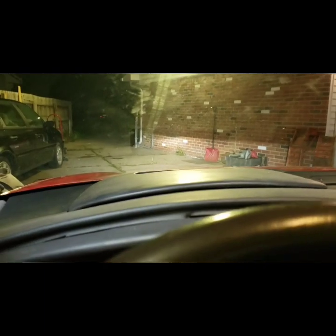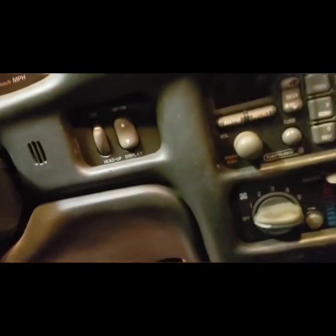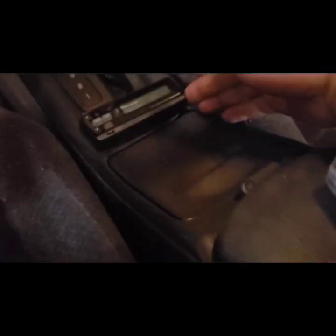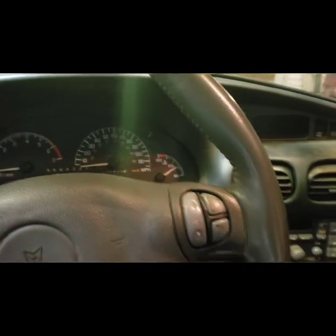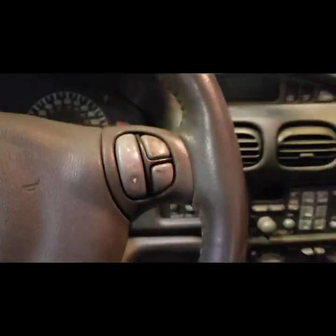I put a lot of work into it — installed Xenon projectors, added the head-up display, put a CD changer in so it's period correct. But yeah, it needs a trans rebuild, and I'm not doing a trans rebuild, so instead it's getting a completely different transmission swapped into it.